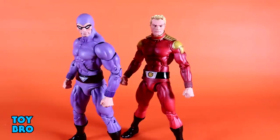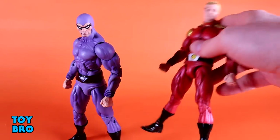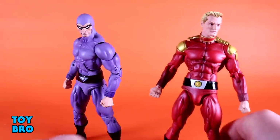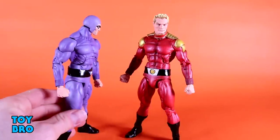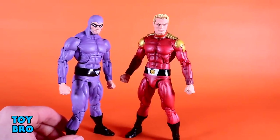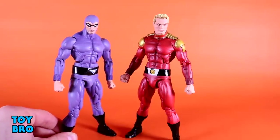Otherwise these figures look fantastic. The only thing that holds them back aesthetically is the joints. When you have a red splotch on Flash's wrist or chipped paint at the ankles, it immediately draws your eye and you can't help but wonder why. Why is Phantom's wrist hinge purple instead of flesh-toned? It's a definite negative, and it was a lot worse out of the box than I was expecting.